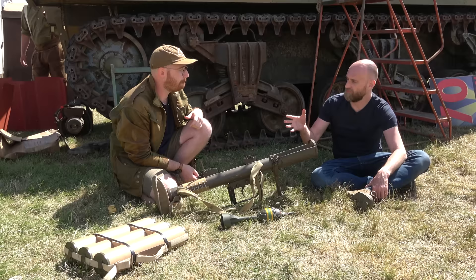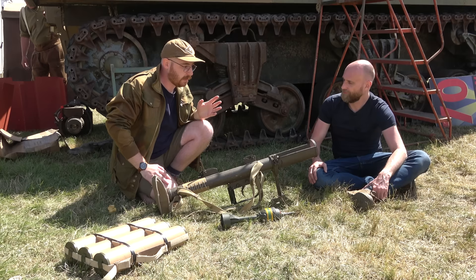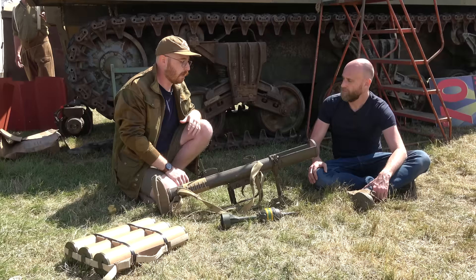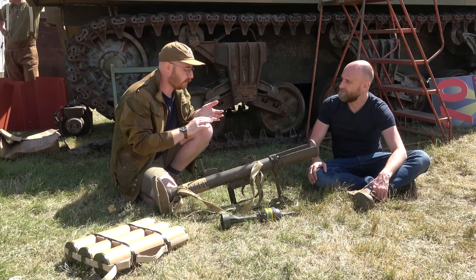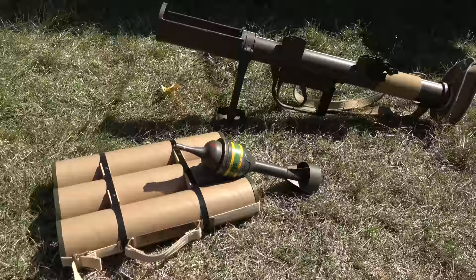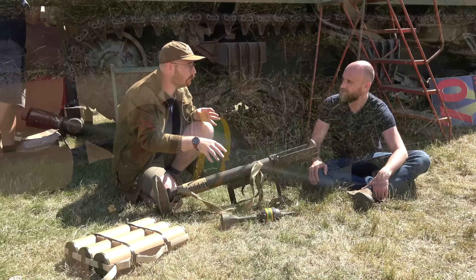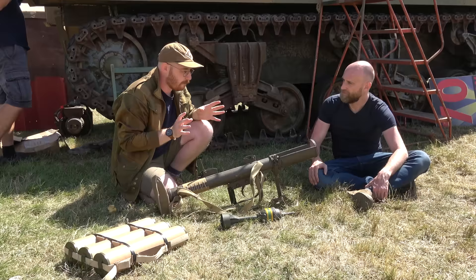Somebody can stand behind you — no problem — and it can be fired from inside confined spaces. During a lot of the urban fighting in Italy, in Arnhem, and during Operation Veritable pushing through the Rhineland, the lack of back-blast allowed it to be used quite judiciously in the urban role. They could fire downwards onto tanks, fire from small rooms, and they also used it for housebreaking — using the round itself to blow a hole in brick walls so they could move from building to building.